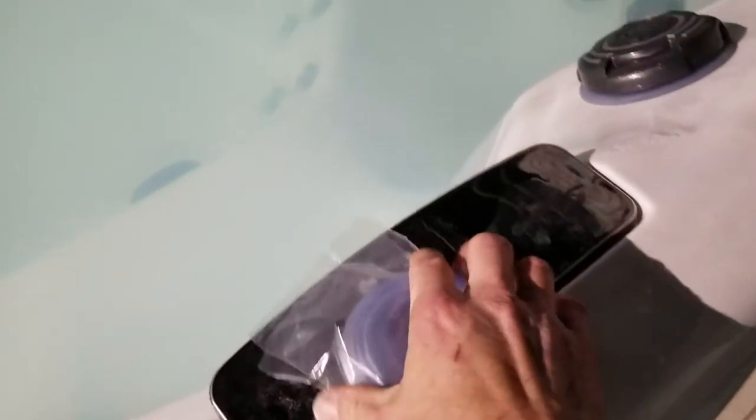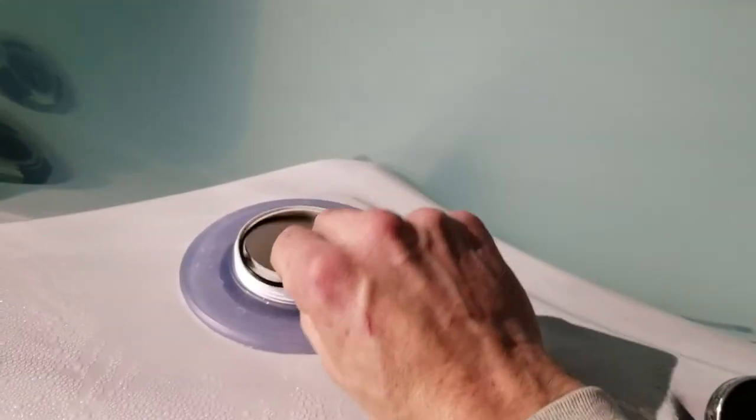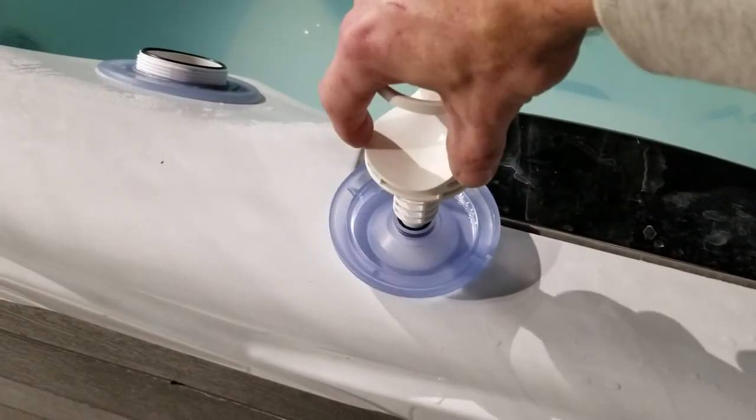Your new diverter comes in a new package with new o-rings. Take it out of the package. The large o-ring goes back on the top of the diverter in the groove, and it has the other two o-rings inside of it already. Take your diverter and set it right in place.